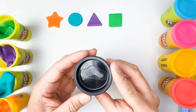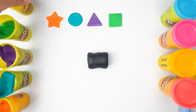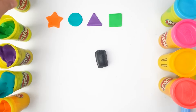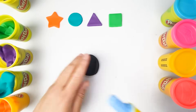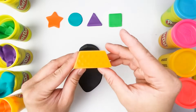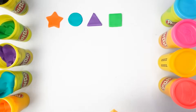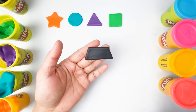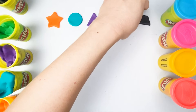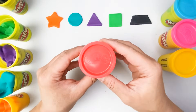What color is this? That's right, this is color black. Wonderful — and what is this shape? You're right, this is a trapezoid. Our trapezoid is color black.